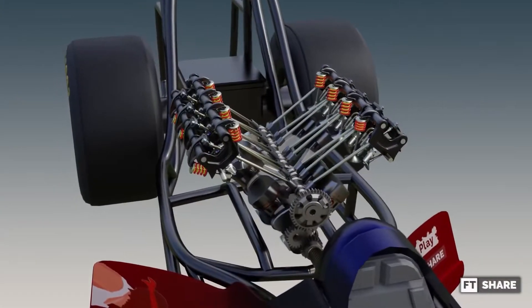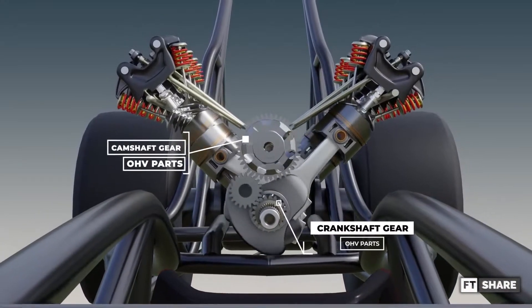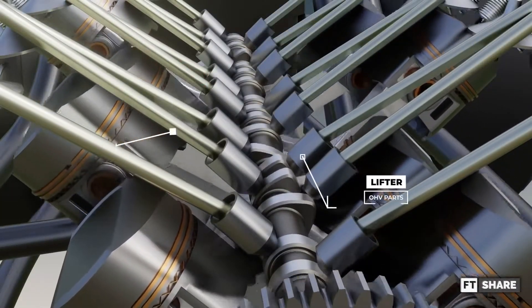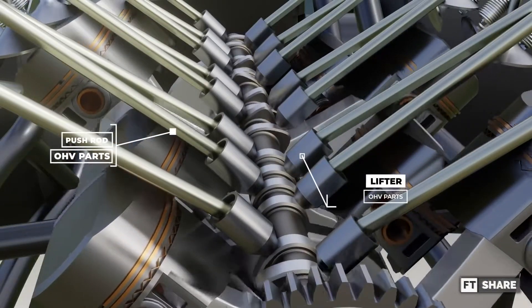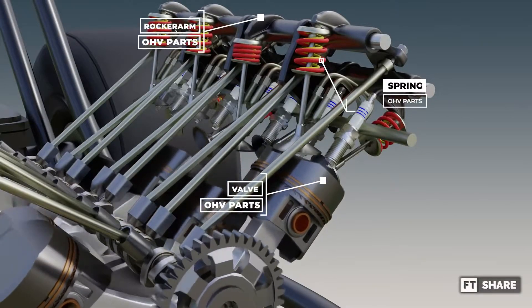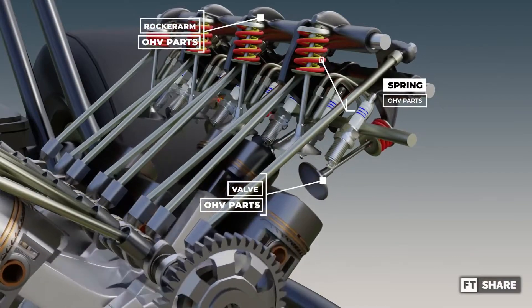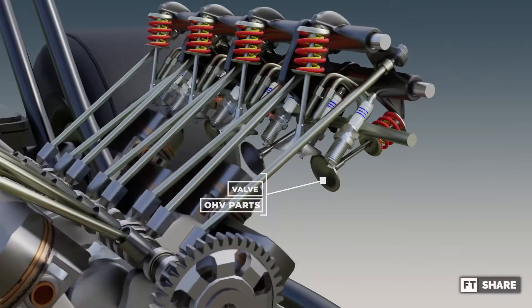For its working mechanism, everything starts from the crankshaft rotation, transmitted to the camshaft via the gear train. Then the rotation of the camshaft will push the lifter attached directly to the surface of the camshaft, following the shape of the cam profile. The thrust generated by the camshaft will be transmitted through the pushrod to the rocker arm. The rocker arm receiving the power will rotate and move the valve to open, and the spring will push the rocker arm back to its original closing position.